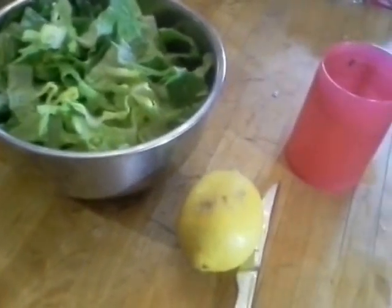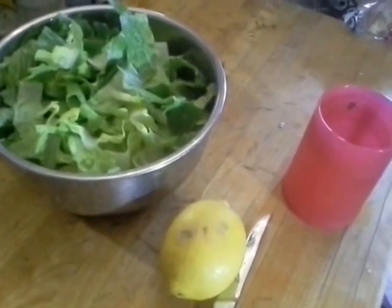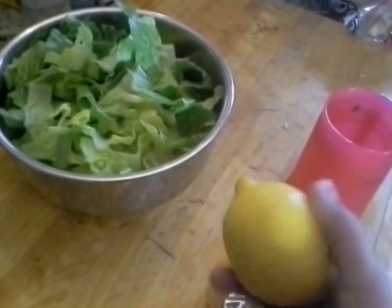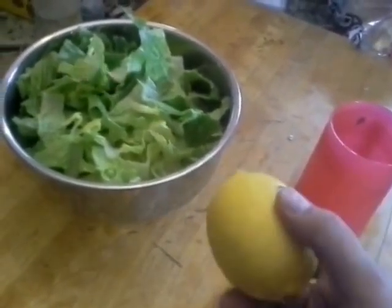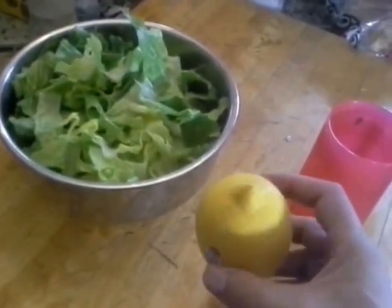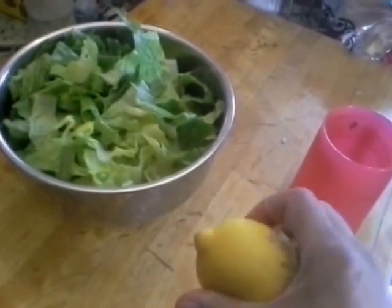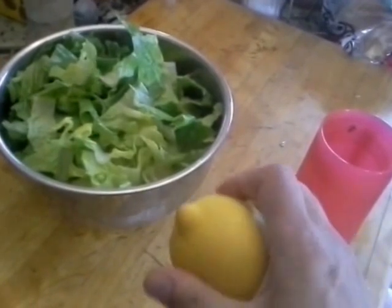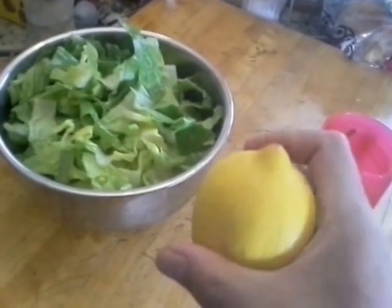Earlier today I posted a little hack on Reddit about how to get juice out of your lemon without having to cut it in two and perhaps wasting half of it, or using a juicer and having to clean up the juicer afterwards, and so on. Basically how to make a lemon its own filter to filter out the seeds. A number of people asked me for pictures or video, so I'm happy to oblige — I'm going to do that right now.